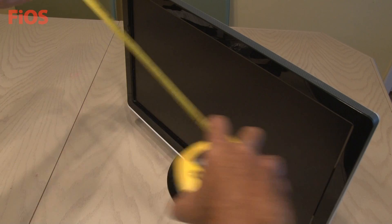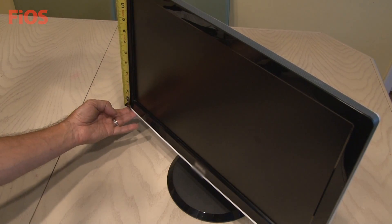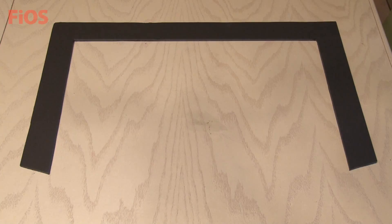My desktop monitor will be used for this project and I need to measure the width and the height of the monitor. The frame for our funky lighting will be some regular black foam board. This is an eighth inch thick. I've cut the three sided frame and I've made it about two inches wide all the way around.